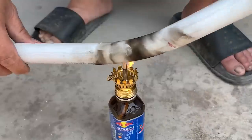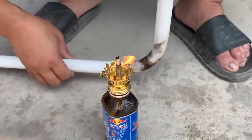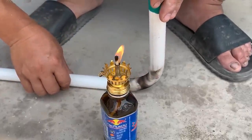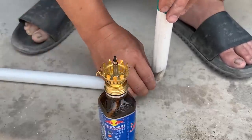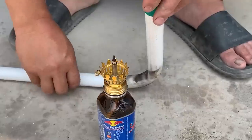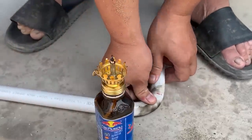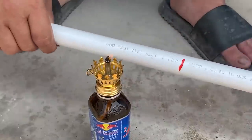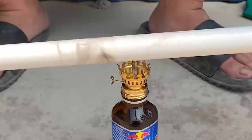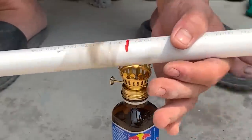Have you figured out the purpose of putting sand inside the plastic pipe? Putting sand inside prevents the plastic pipe from warping, even when he applies force to bend it. He continues performing these steps at the marked positions, heating and bending the plastic pipe sections into shapes that match the wall's contours at the locations where he wants to connect the pipes.